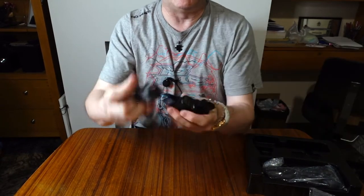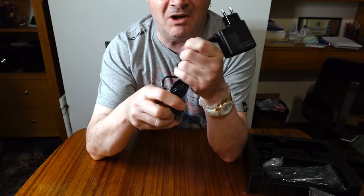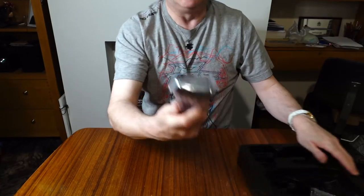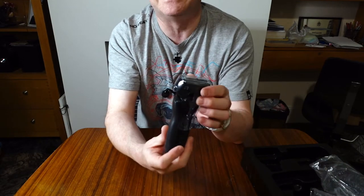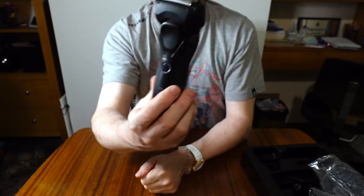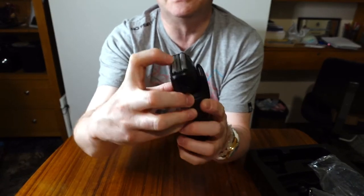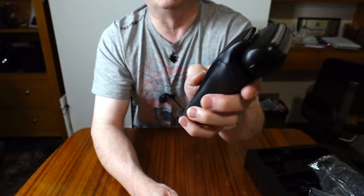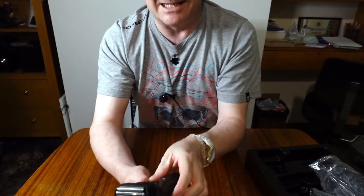We get a charger with a shaving point adapter, which means they expect you to have a two-pin shaver point in your bathroom or a two-pin shaver adapter. The charging point goes into the rechargeable shaver. The shaver itself has a guard cover over it that pulls off. They call it a triple shaver - it's got two foils and a cutting edge down the middle, the same as my previous one. There's also a pop-up trimmer to trim sideburns and bits of beard.